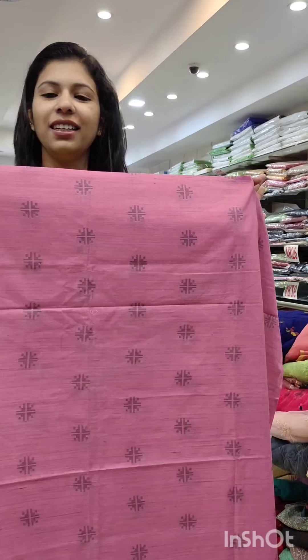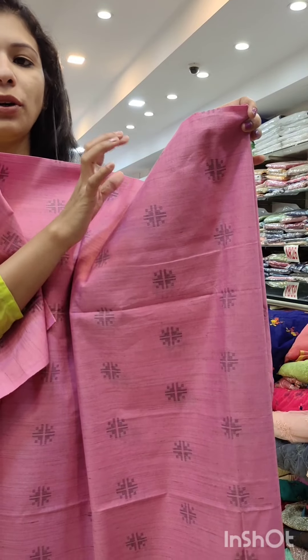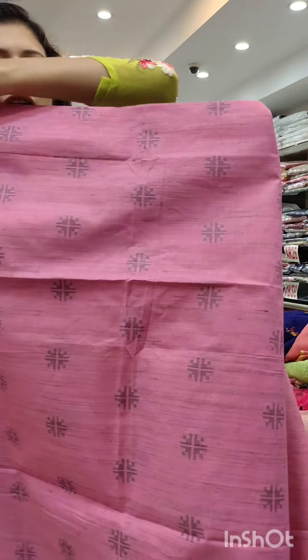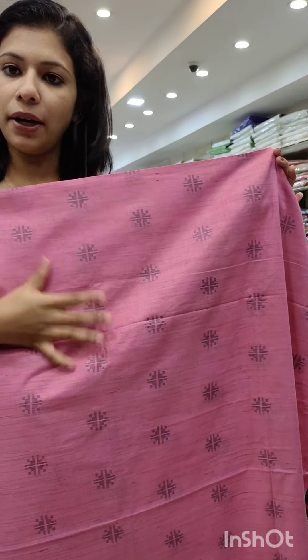It is a silky fabric at a price of 1080 with free shipping. The second catalog is a pink shade. It has a gray shade in Bagalpur — a gray shade on the front side and back side. It has a great collection in Bagalpur. It has a different type of fabric.